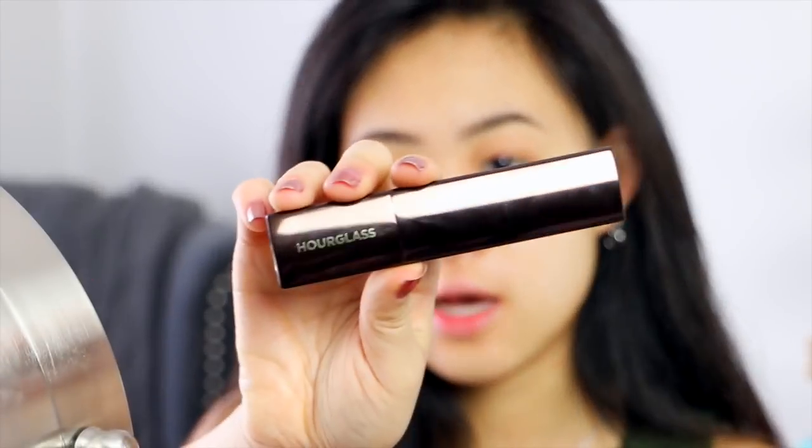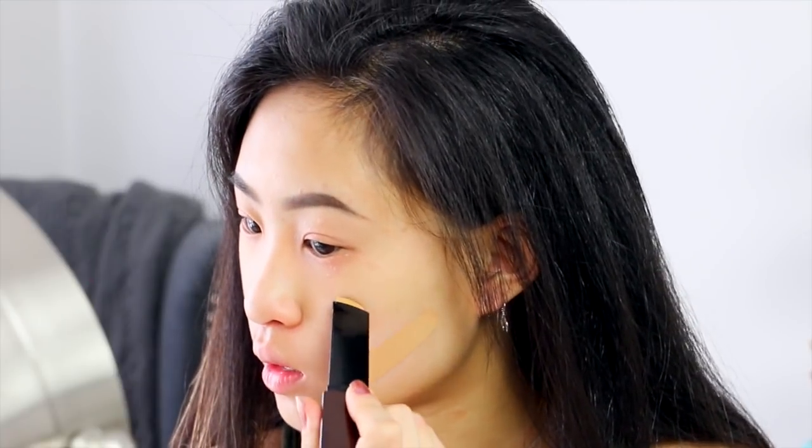Now I'm going to take my new favorite foundation, which is this foundation stick by Hourglass, in the color Sand. Now this is a little dark for me because I bought a slightly darker color so that my summer color would match a little better. Today I want to go with a really light coverage, so I'm not going to put a whole lot on — just about that much.